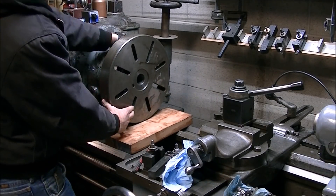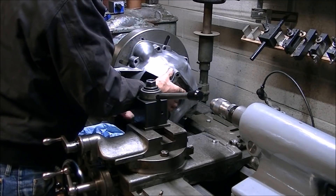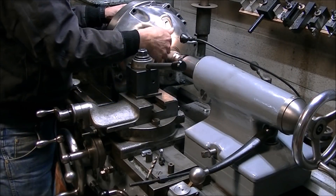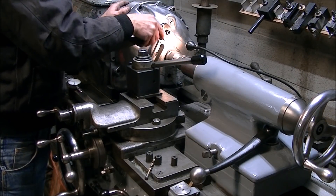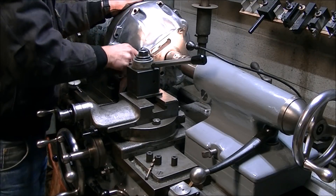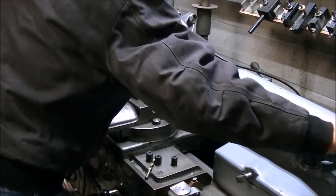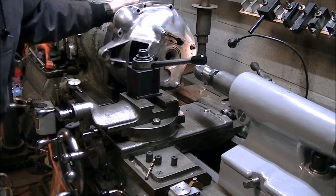I tried to mount the bell housing on the mill to bore out the center, but I realized I didn't have a boring bar that would go big enough — about four and a quarter inches. So I put the faceplate on the mill for the first time and bolted the bell housing to the faceplate using the tie-down rods from my little mill tie-down kit. I've got a drill chuck in the bearing register on the bell housing to help line it up and get it centered on the faceplate.